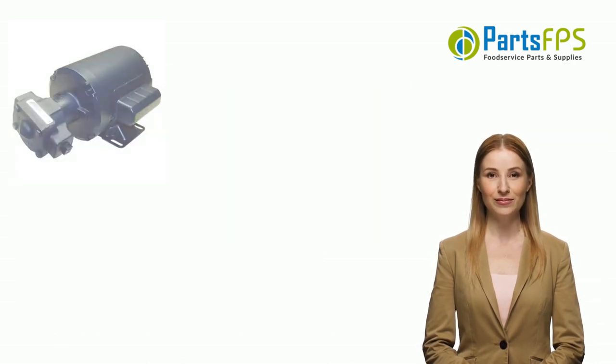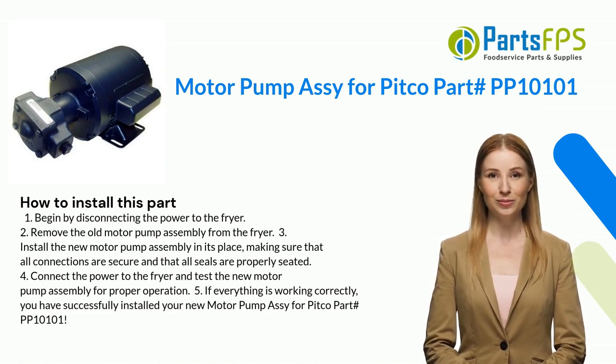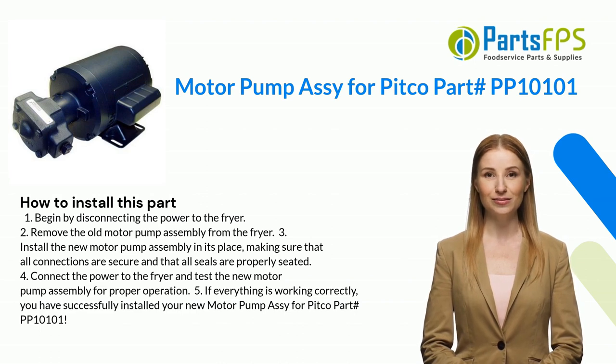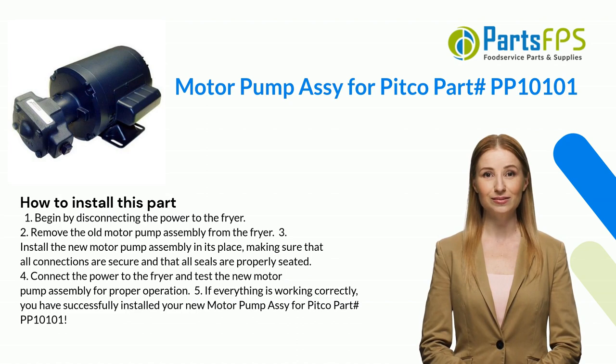Here is how you install this part. One: begin by disconnecting the power to the fryer. Two: remove the old motor pump assembly from the fryer. Three: install the new motor pump assembly in its place, making sure that all connections are secure and that all seals are properly seated. Four: connect the power to the fryer and test the new motor pump assembly for proper operation.